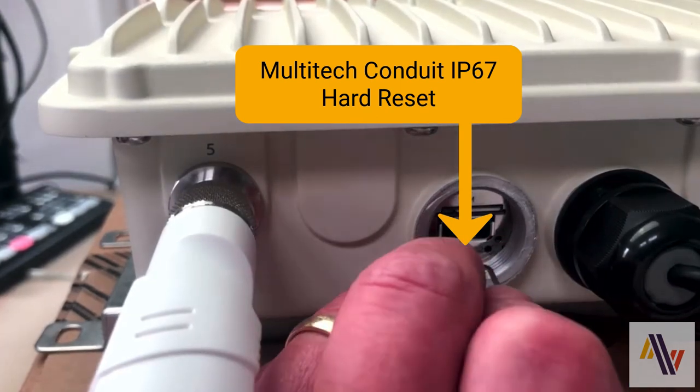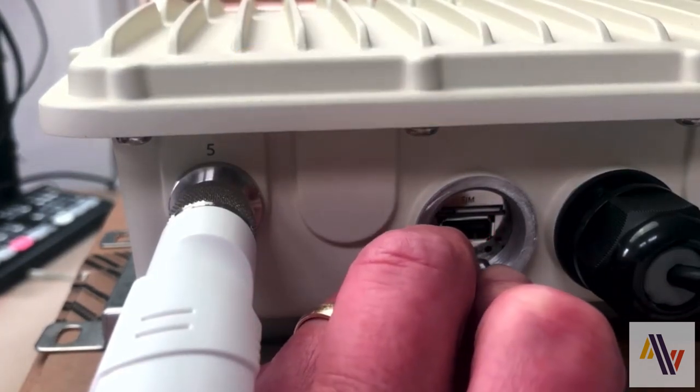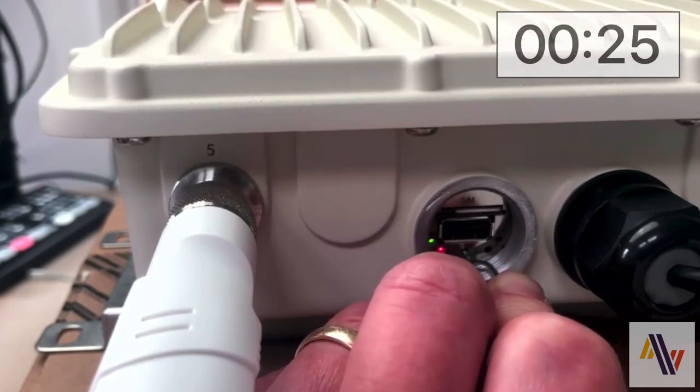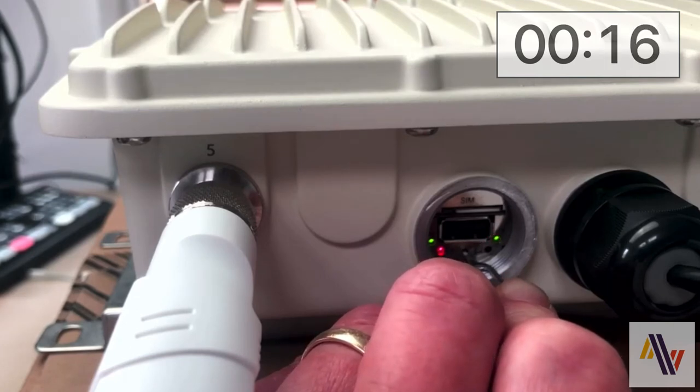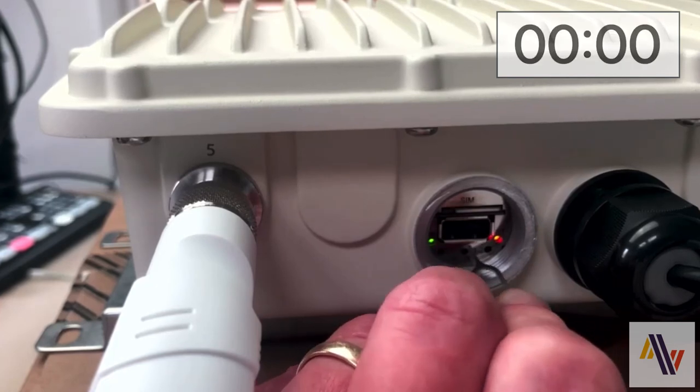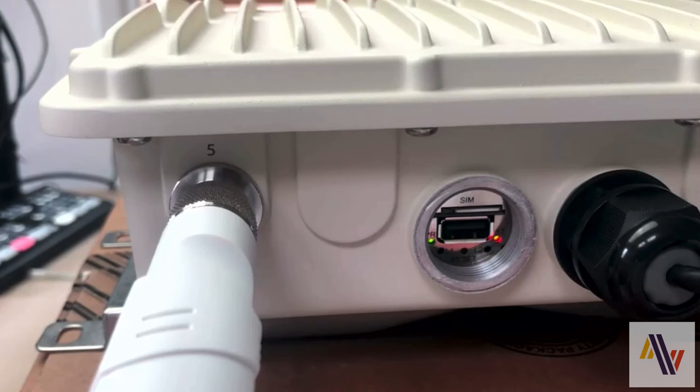Take a suitably pointed object such as a paperclip and press the reset button and hold for at least 35 seconds. At the end of your time period, release the pin and the unit will now do a factory reset.